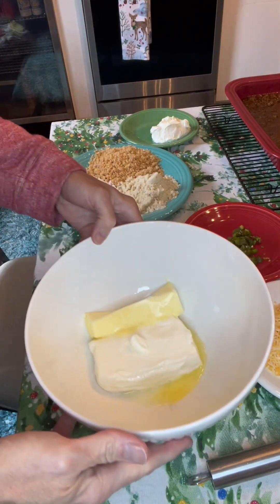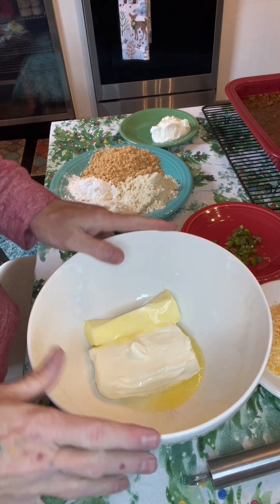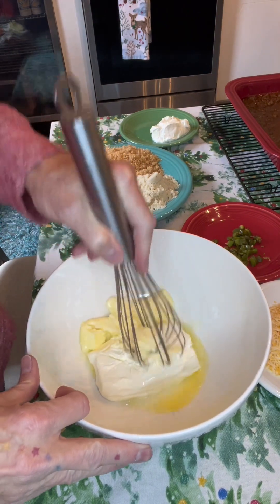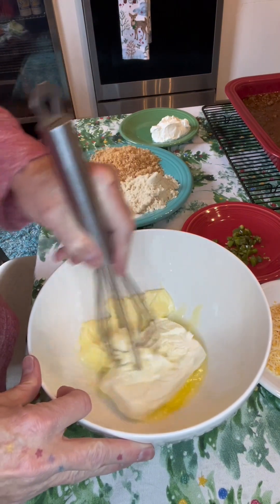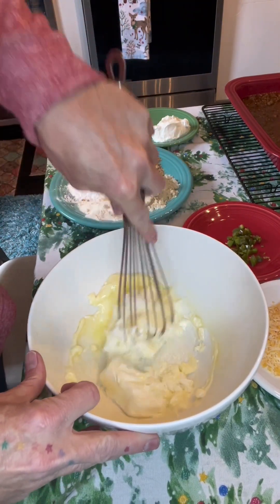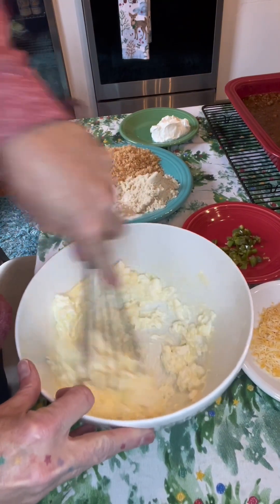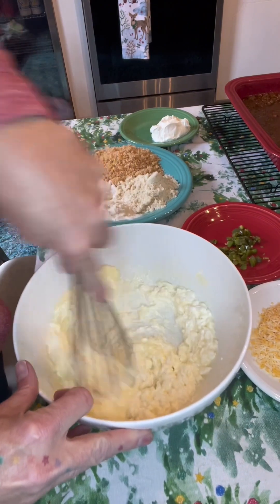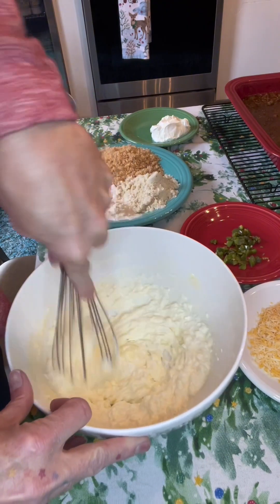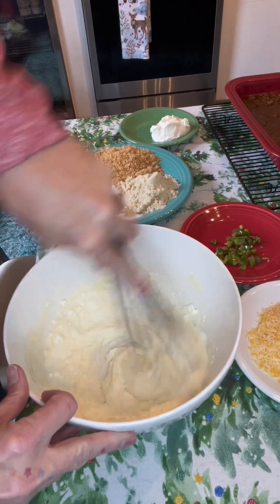As usual, we are going to start with a block of cream cheese and this one has a stick of butter in it. Now, I have had this in the microwave so it's super, super soft as you can see. So we're just going to break this up a little bit. You have to have some body to these dishes because there's no flour, there's no gluten, there's nothing to really sort of pull it together. So we're going to use cream cheese again. That's nice and smooth.